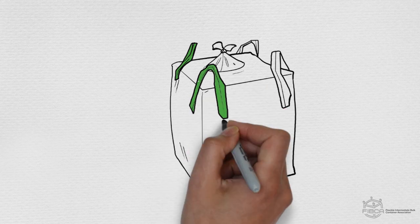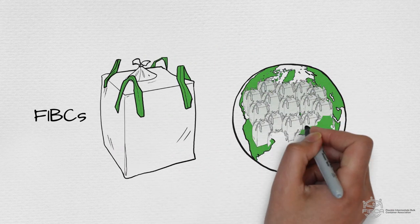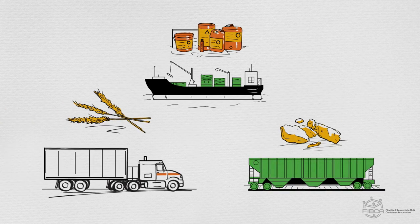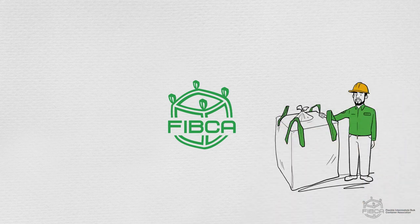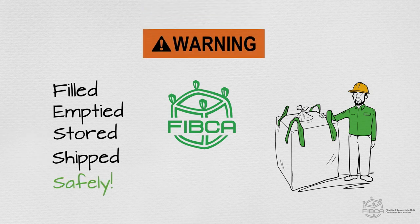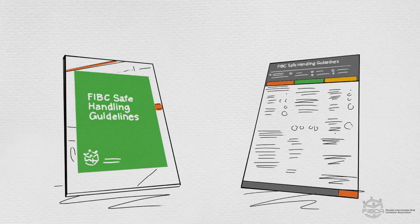Every year, more than 500 million bulk bags, or FIBCs, are used around the world. They're used to transport a wide variety of solid materials that you see or use every day. FIBCA, the Flexible Intermediate Bulk Container Association, wants to ensure that FIBCs used for these essential materials are filled, emptied, stored, and shipped safely. To educate the public, FIBCA has assembled safe handling guidelines to address some common situations.